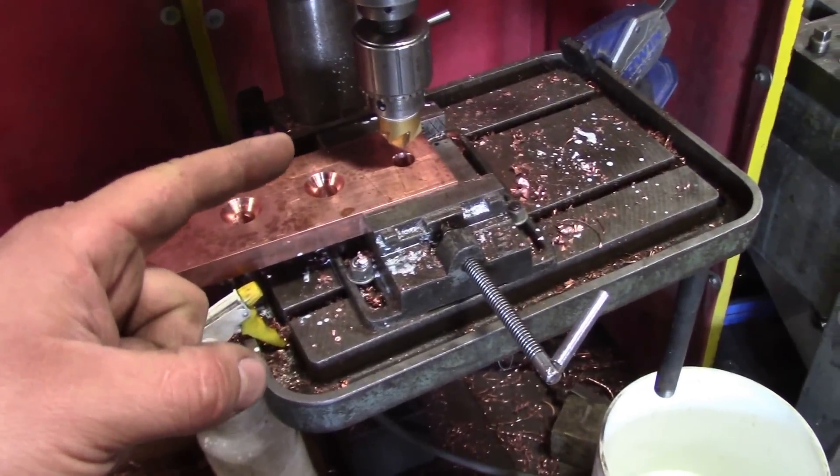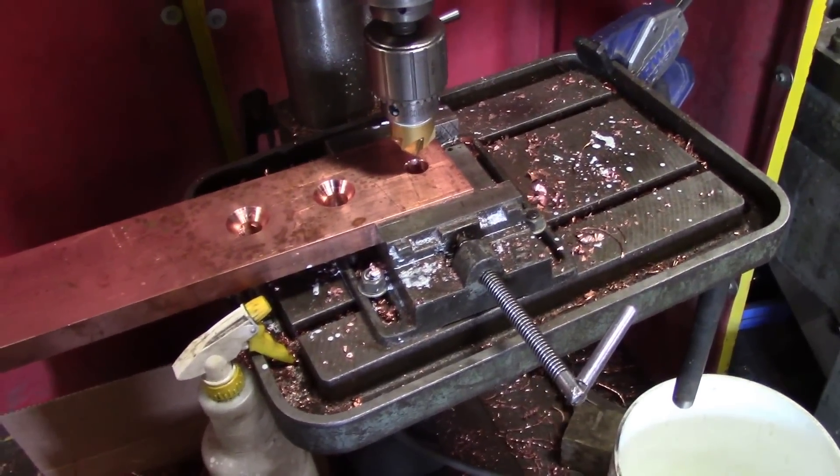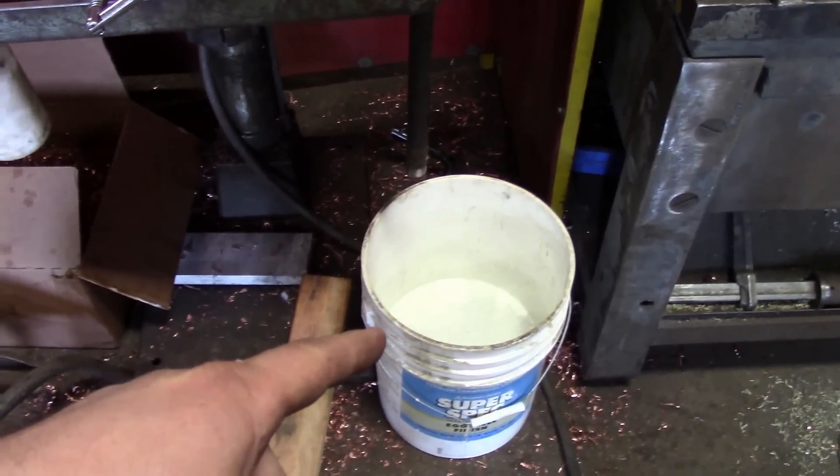So we got ourselves some water-dilutable cutting fluid.